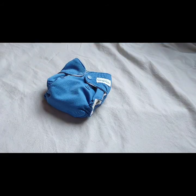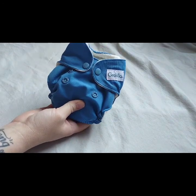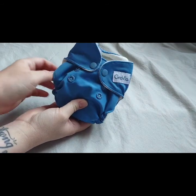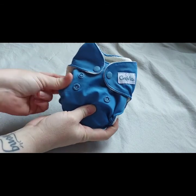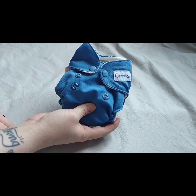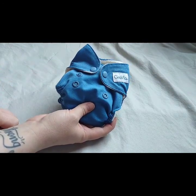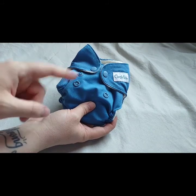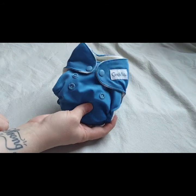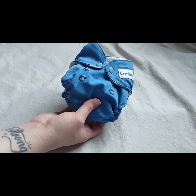So this is the GroVia newborn all-in-one. It fits approximately five to twelve pounds according to their website, and they retail at full price for $16.95. They currently have a sale going on - I'll post that in the next slide because it's only good for a few more days, so if you're interested in picking some of these up, definitely take advantage of the sale.